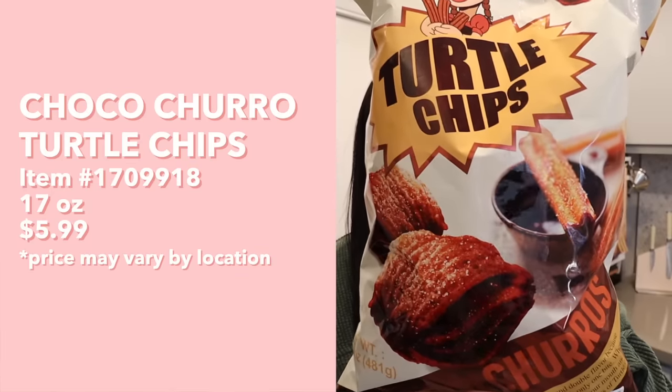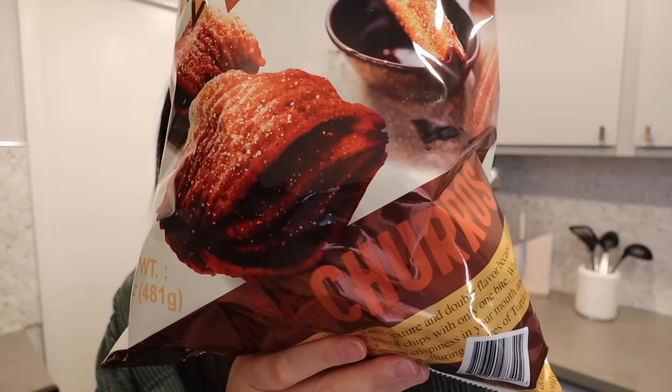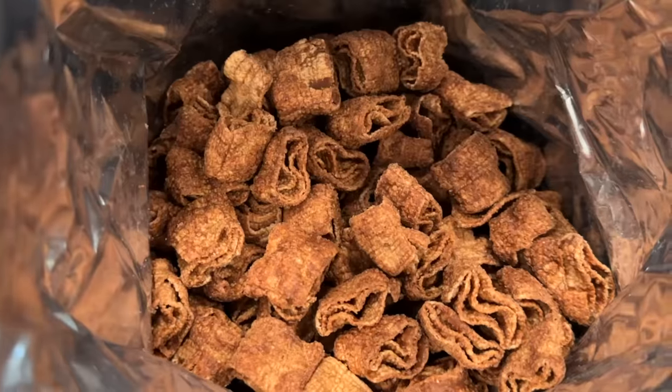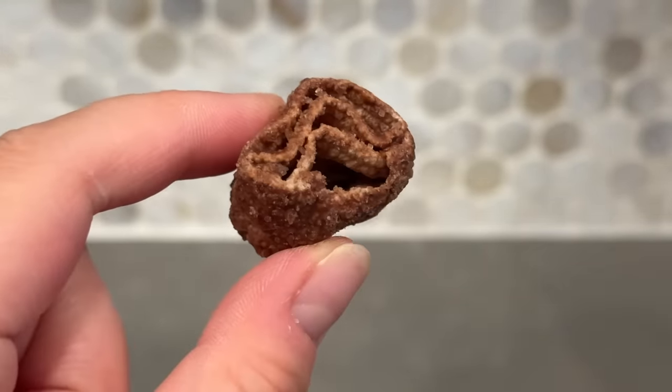Next up we're trying Choco Churro Turtle Chips. Turtle chips have four layers which give them a really satisfying crunch — the original flavor is sweet corn — but I've never tried one of their dessert flavors before. These literally smell like a bakery, a sweet smell of chocolate and cinnamon together, and you can see the four layers coated in chocolate.